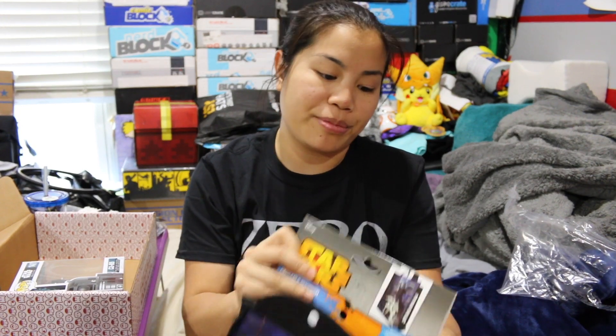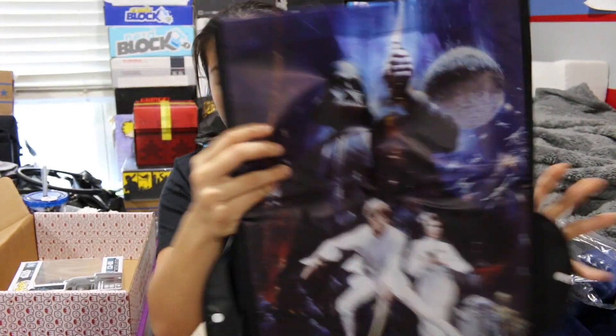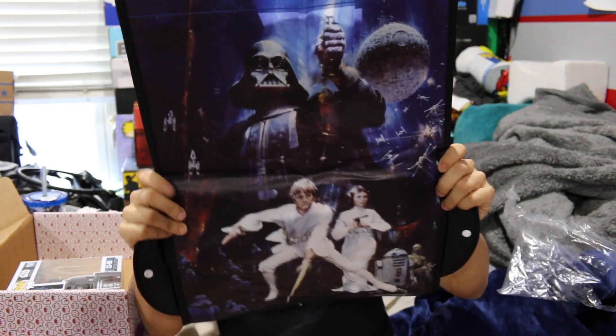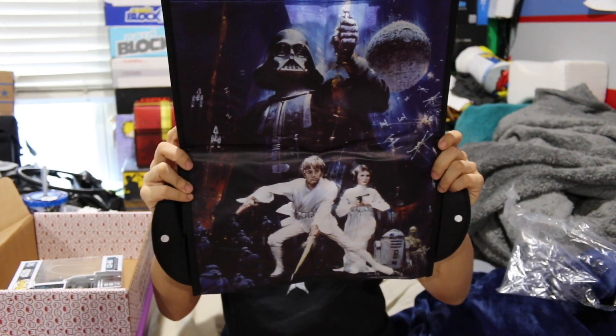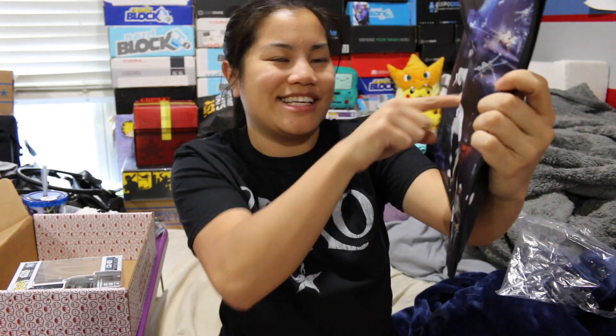Next, we have — yes, it's a reusable shopping bag. I'm going to open it because I'm going to use this. It's a Star Wars reusable shopping bag. This is very cool. Luke looks a little bit funky in this, but I think it's just the way that it was printed — it's just because there's like little circles in his face.